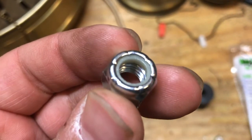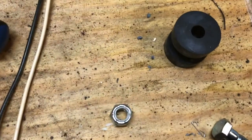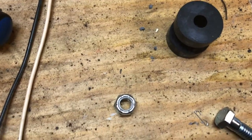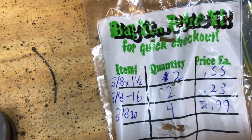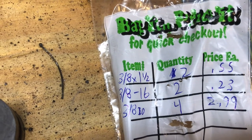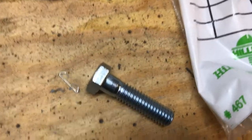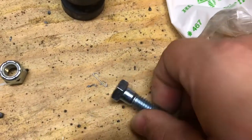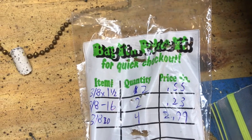I also got a 3/8 bolt with neoprene on the end — technically a lock bolt with neoprene so it doesn't unscrew itself. I got two of those: 3/8 number 16 bolts at 23 cents a piece. Then the bolt itself is a 3/8 by 1.5-inch hex head bolt — two of those are about 55 cents a piece.